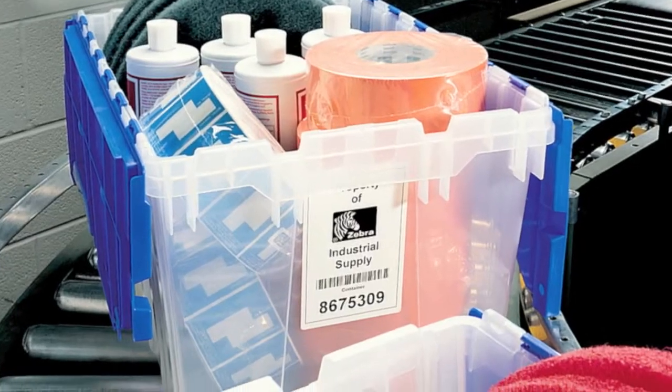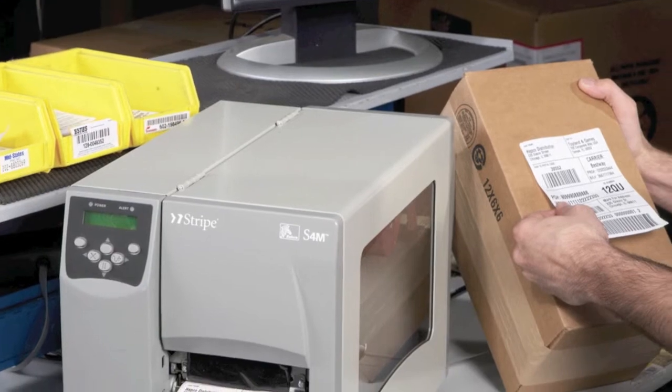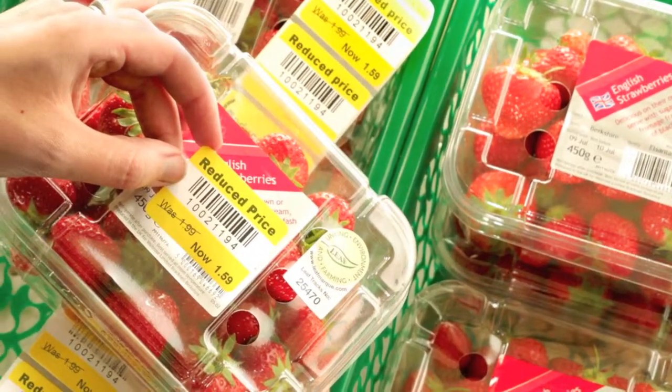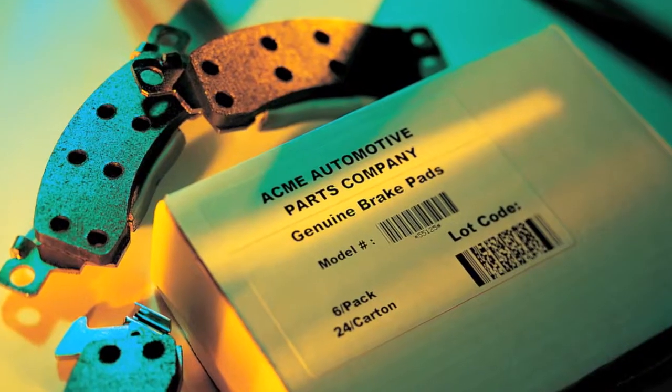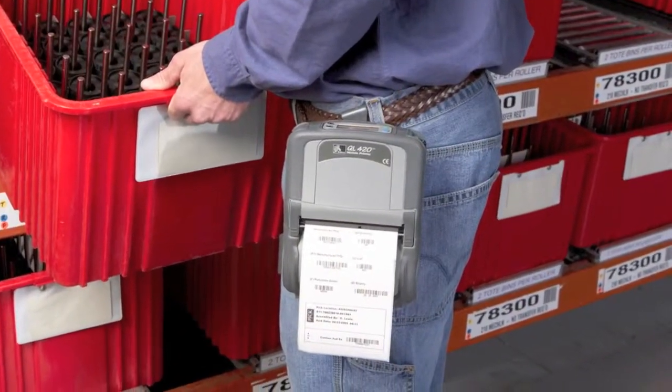We probably support somewhere around 15 to 18 different barcode symbologies. Those all have to print cleanly and crisply over a wide variety of formats in order to make sure that we meet what all our customers want us to do with this product when they want to print out a label or a receipt.